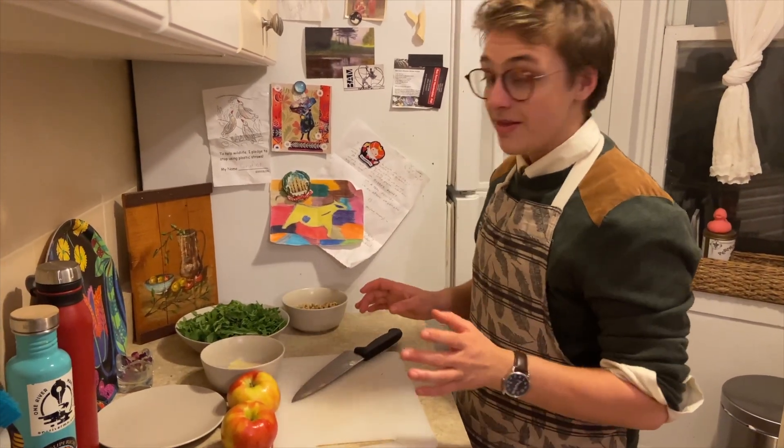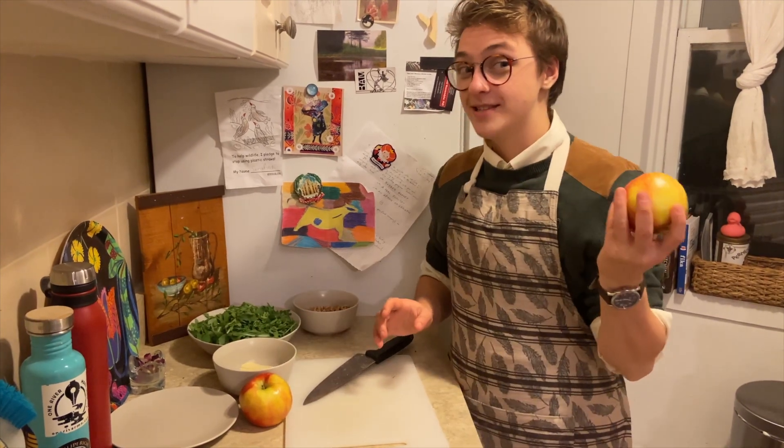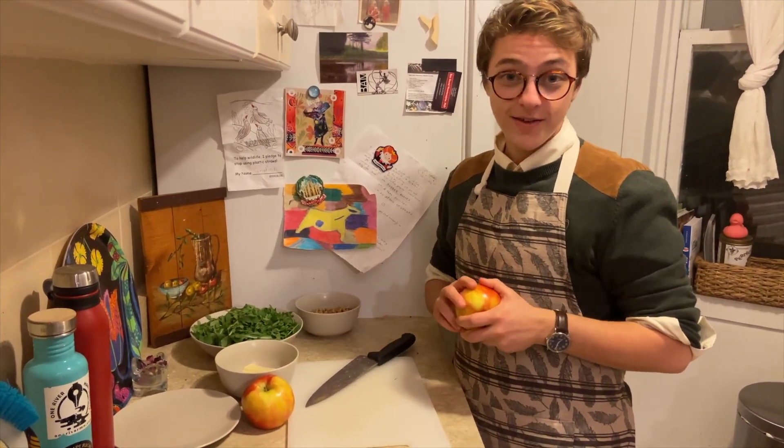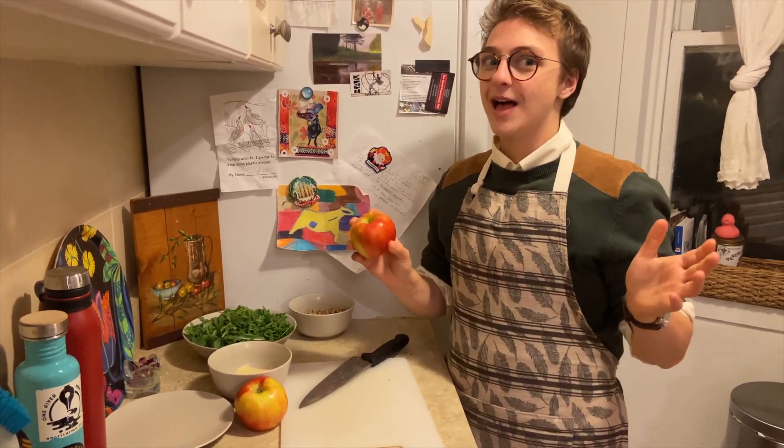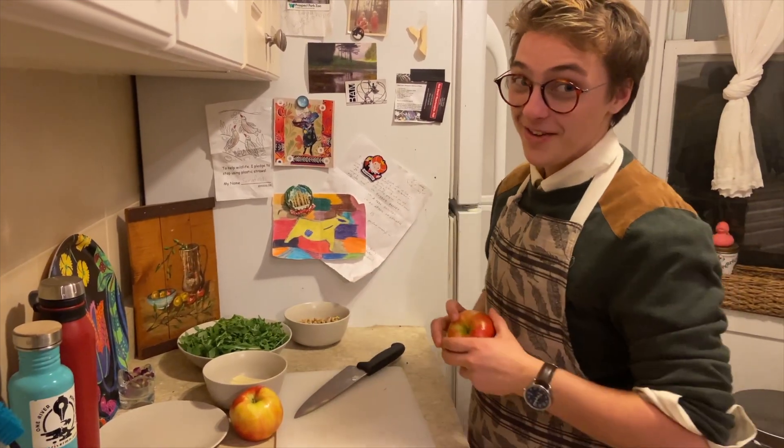Next I'm going to prepare the apples to stuff into the chicken. I actually picked this apple myself when I was back home for Thanksgiving in New Hampshire — we have ample apple orchards with some of the best apples in the United States. Gotta love a Honeycrisp.